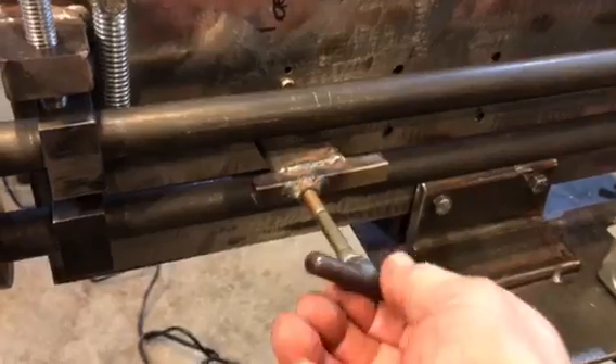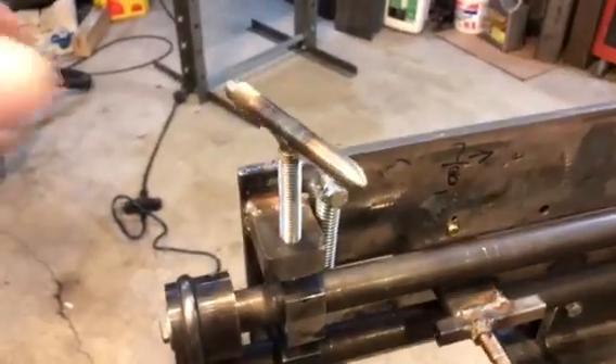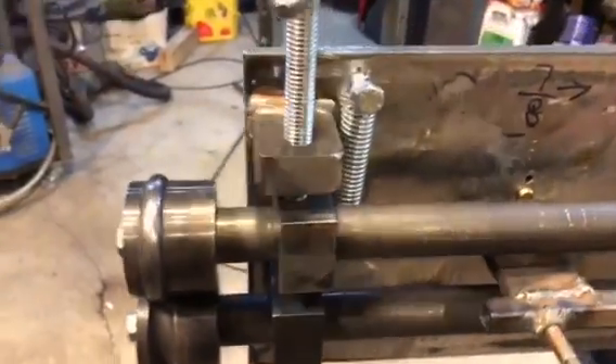This handle here will take the fence, and then the handle up top is to adjust the tension on the rollers, and I've got a spring there.